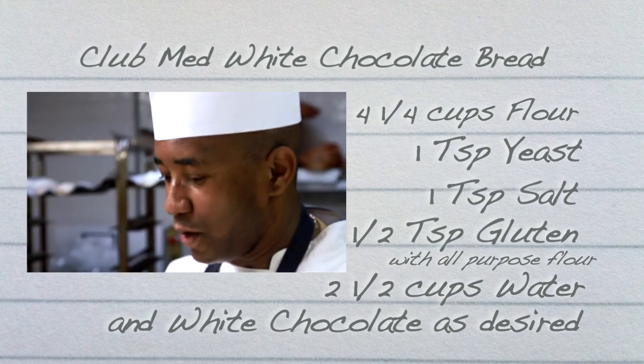First, you start off by working the water, the gluten, and the flour. You mix for a few minutes by hand, then you add your yeast. The purpose of the gluten is to help create elasticity. It helps the bread to stretch to full length, and it helps the yeast — when it gives out the gas, it helps the yeast to last.